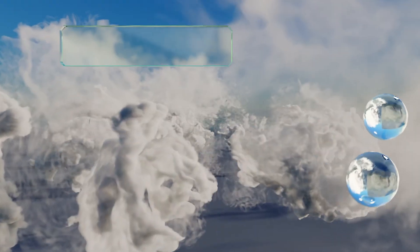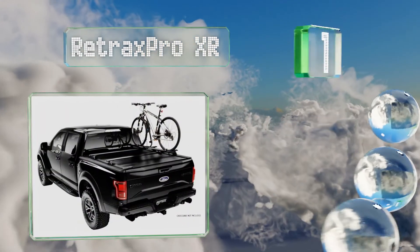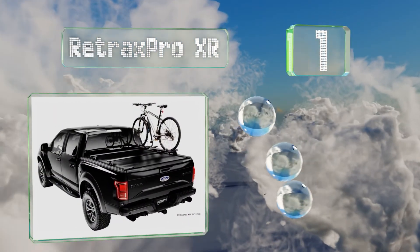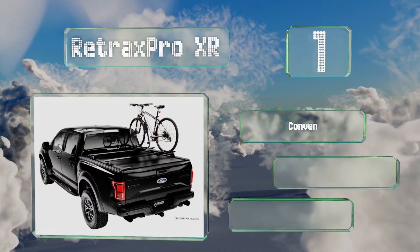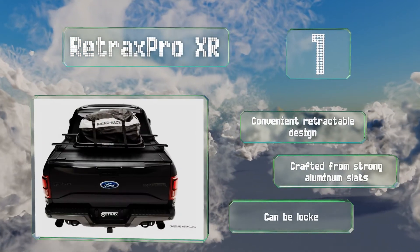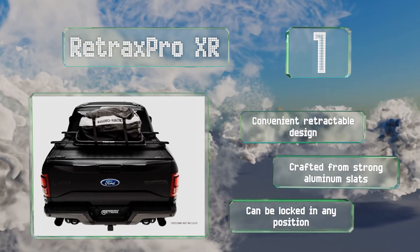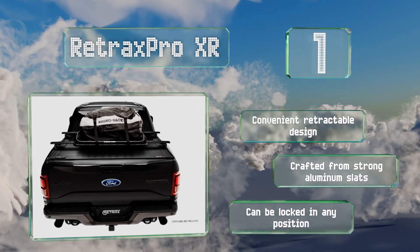Taking the top spot on our list, the Retrax Pro XR is available in 6.8 and 8-foot models, and is one of the best ways to increase your load capacity while making your bed a more secure place to store gear. It features an integrated Trax rail system that can accommodate roof rack-style crossbars. It's a convenient retractable design crafted from strong aluminum slats, and it can be locked in any position.